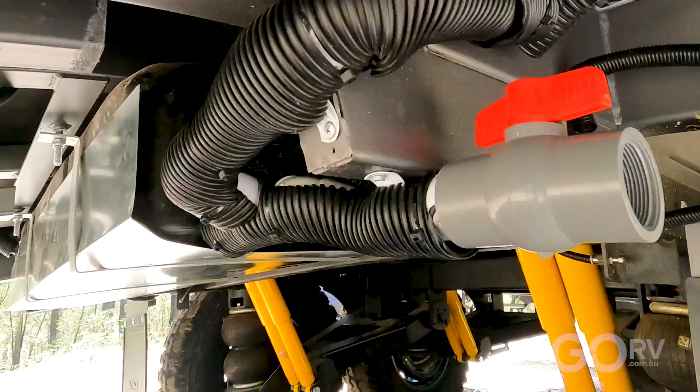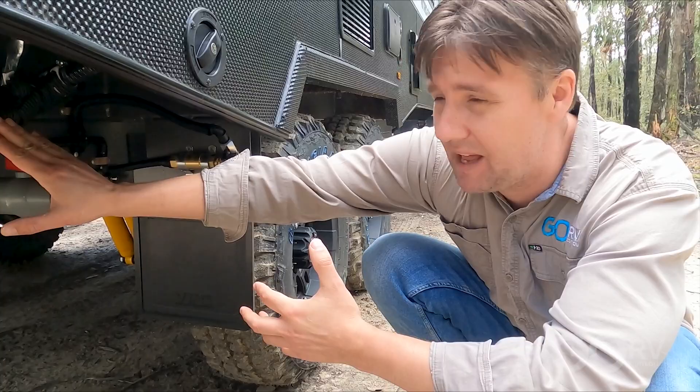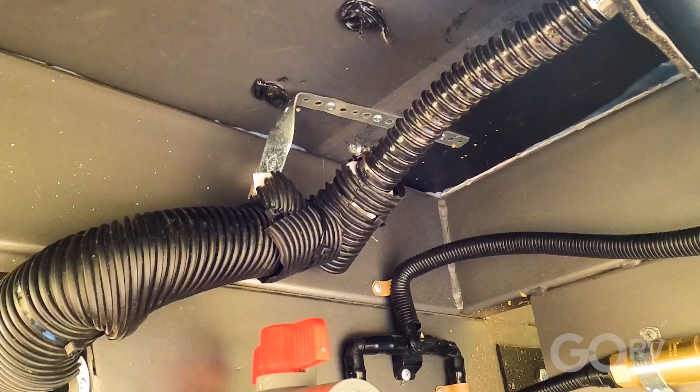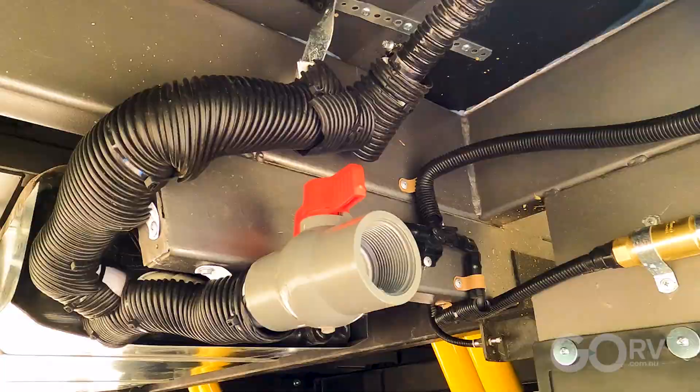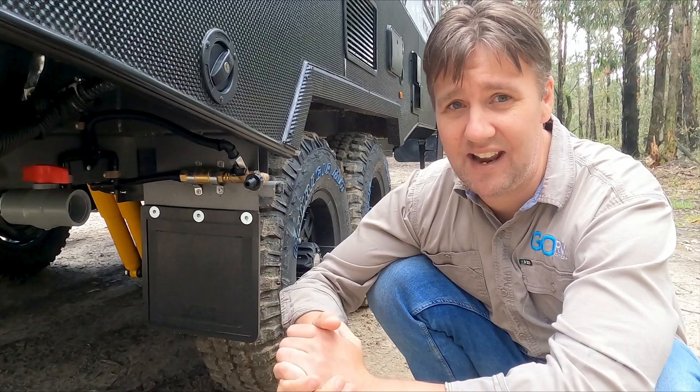Everest Caravans has taken the time to wrap all the plumbing underneath the caravan in protective aggie pipe. That's going to protect the plumbing from stones and gravel when you're doing the Oonadatta Track or you're up at Cape York. After all, if something's going to go on the caravan, it's always going to be the plumbing underneath. It's just great to see that Everest has put this time and effort in.